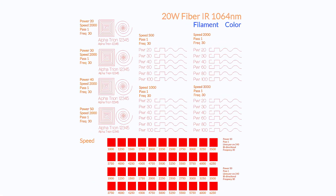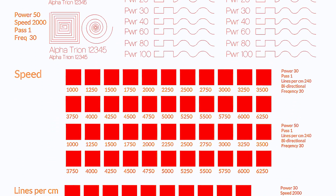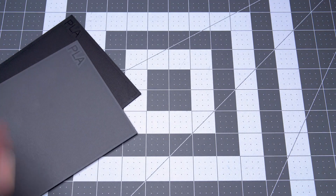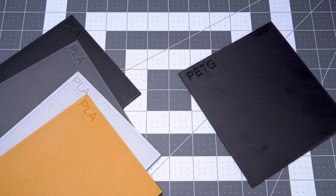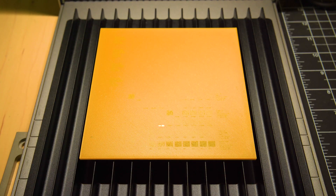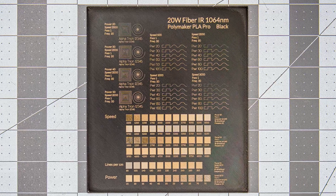Because of these observations, we suspected we could achieve additional value range with a power setting beginning somewhere below 50%, so another round of testing seemed in order. For this new test, power settings begin at a much lower percentage — the score setting range begins at 20%. The engraving speed test was also doubled to include both a 30% and 50% power setting series. In this round, black, dark gray, silver, and gold PLA were tested, as well as black, green, and blue PETG.